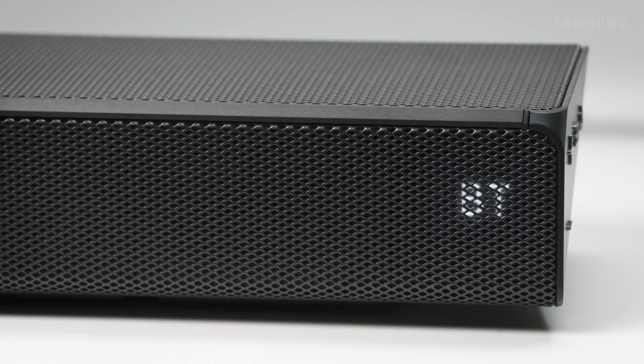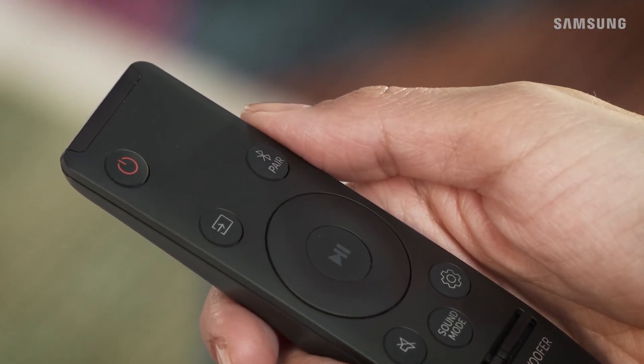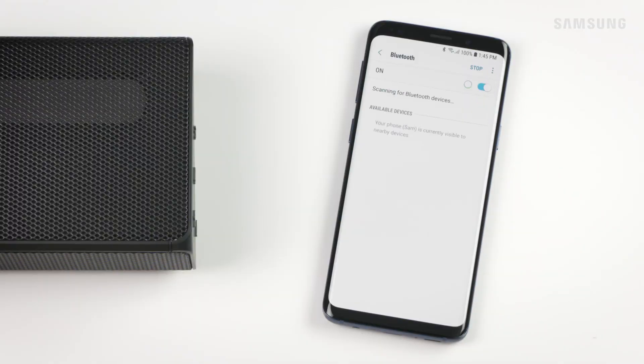Pair your phone to your soundbar and listen to your favorite tunes in stereo sound. Press Source to switch to BT and then press Pair on the remote to enter BT pairing mode. Now on your phone, turn on Bluetooth and then select your soundbar.